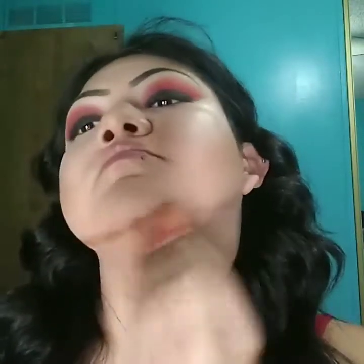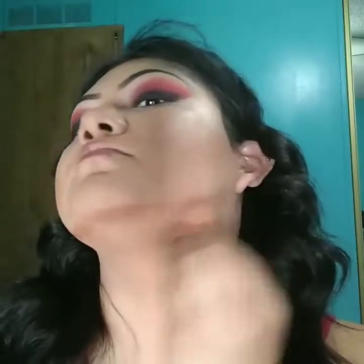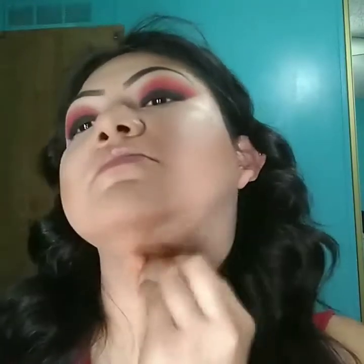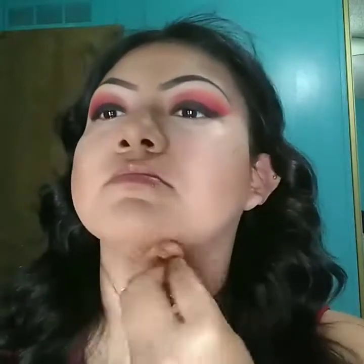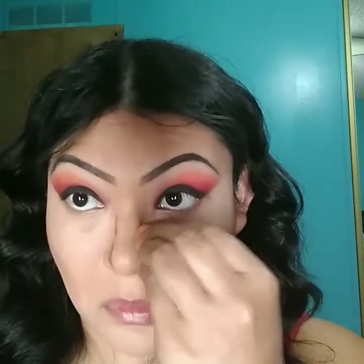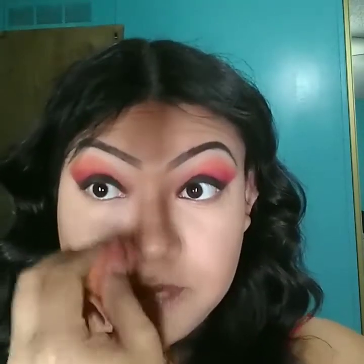I'm going to add a little bit more for my under eyes. This is just the cream part. I'm going to get whatever's left over and bring it across my nose. Sorry — did you hear that? My little one is sparking up, trying to get my attention.